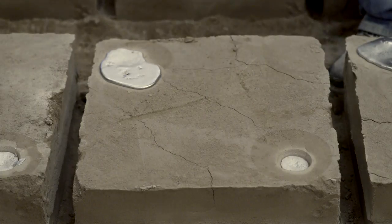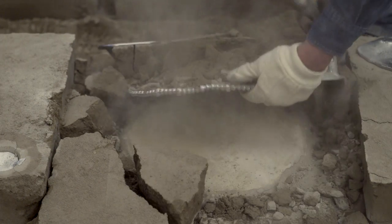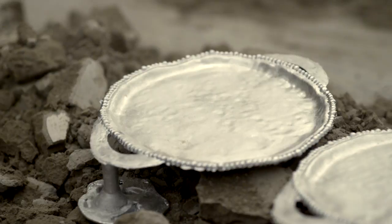After the metal cools and hardens, the mold has served its purpose. It is broken to extract the piece. The intensive hand finishing process now begins.